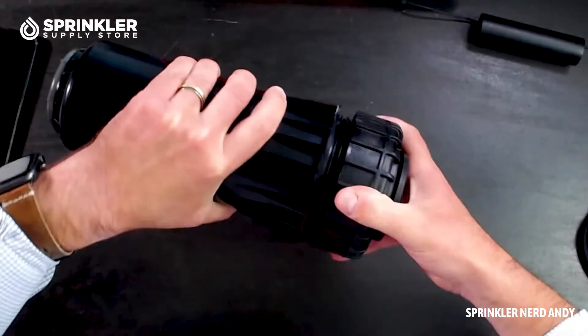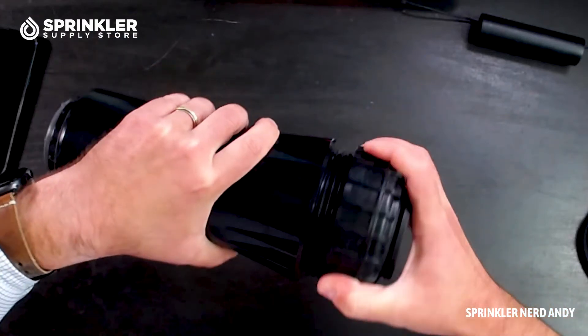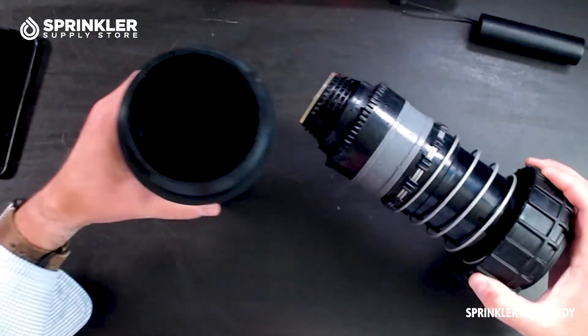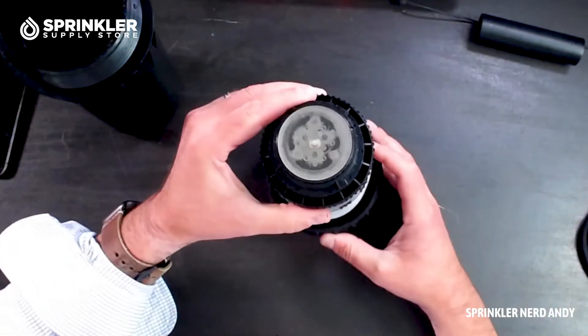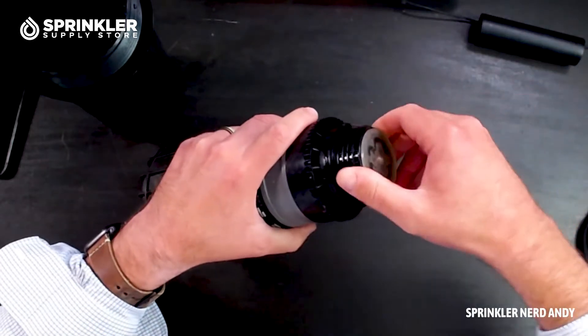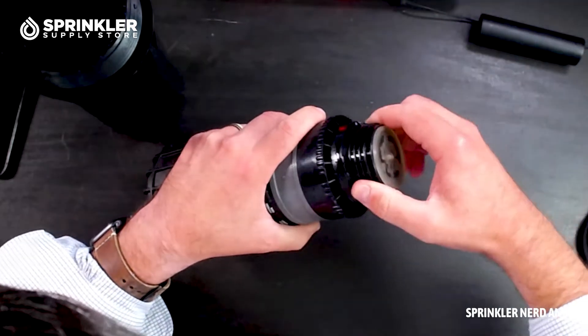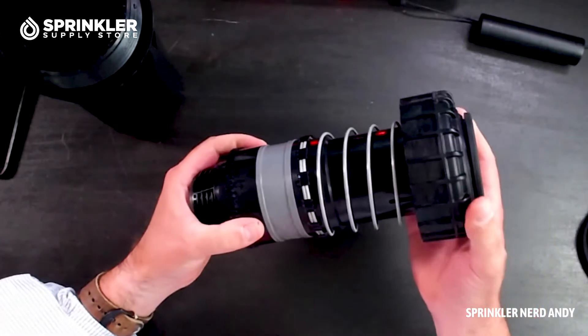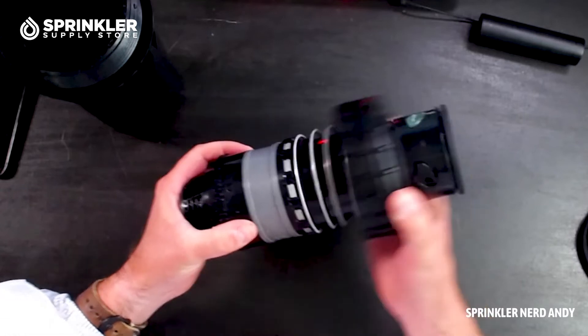Get a look at it. Sometimes looking at it online is just not enough. There we go. There's the filter, bottom filter basket. I've never actually used one of these, so I'm sure you could take this, but it's on there pretty good. The spring is not crazy tight.